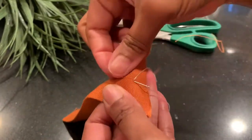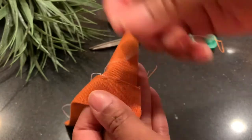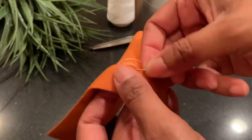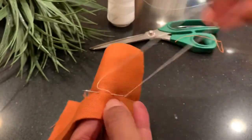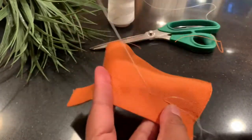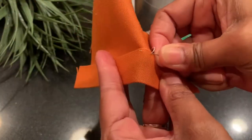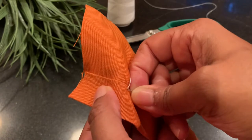This stitch can be used to keep linings and facings from being visible from the outside of the garment. A prick stitch can also be used as a decorative stitch — at the edge of a hem, at a neckline, or even around zippers.